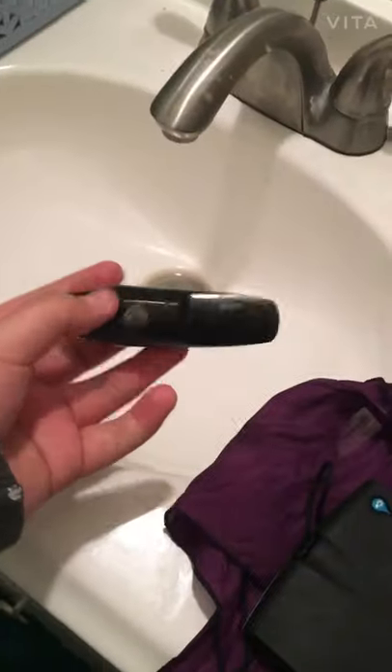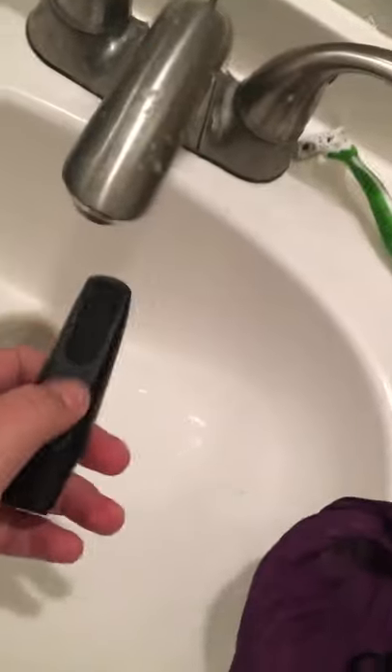So, now that the ligature is removed, I'm just going to throw some soap in there and get it nice and wet and clean it. Now everything is done. I cleaned my reeds and I cleaned out my mouthpiece.